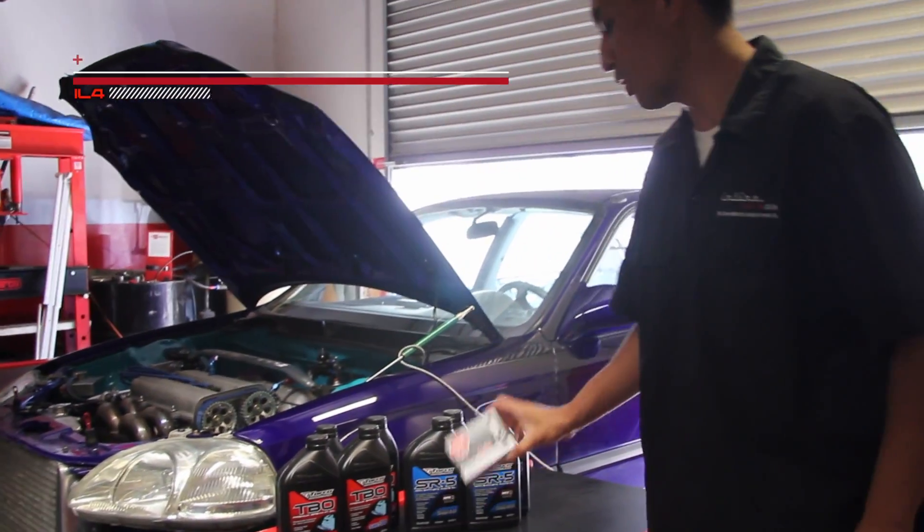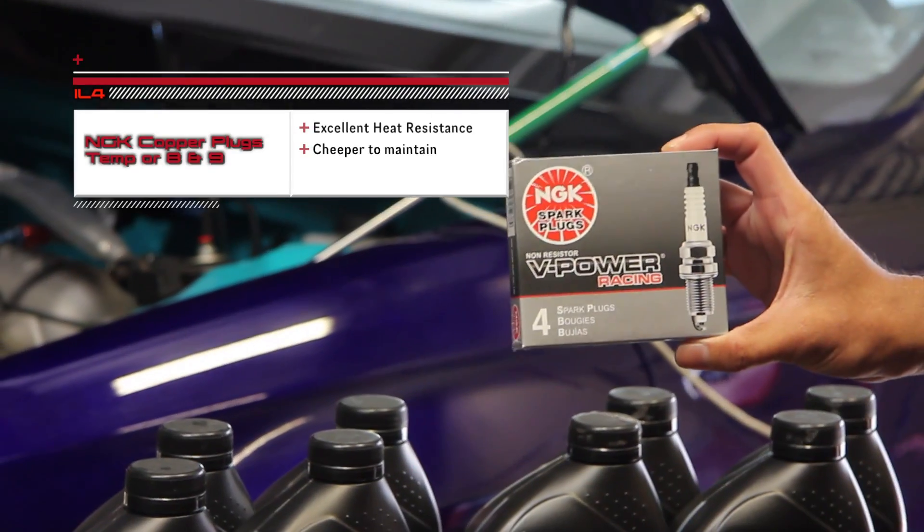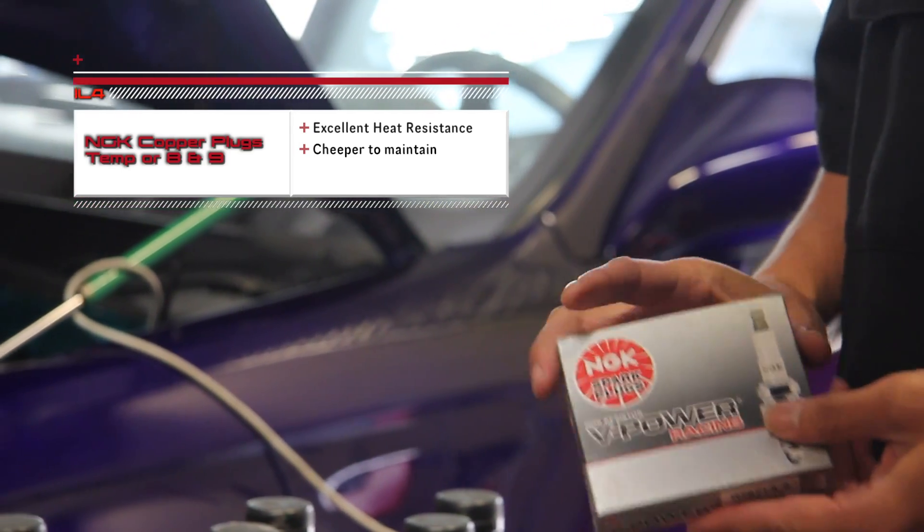For our spark plugs, we recommend NGK spark plugs — copper, non-platinum, non-iridium. In this case, it's a heat range 9. We will try a 9 and 8 for our turbo car and see what works best for this vehicle.